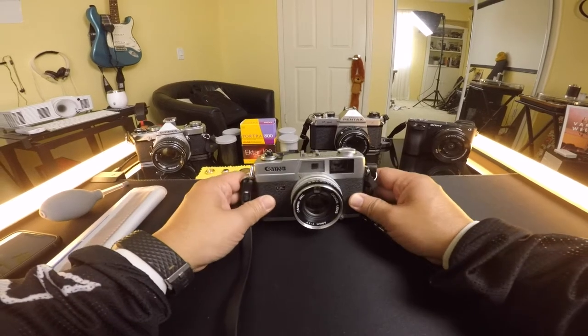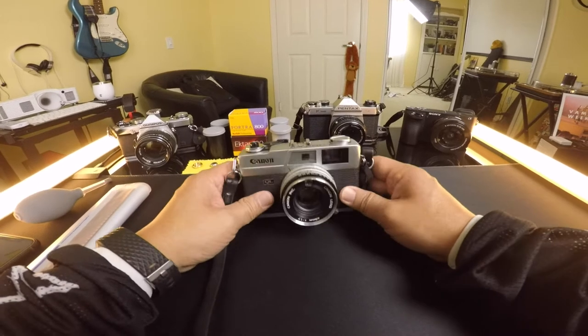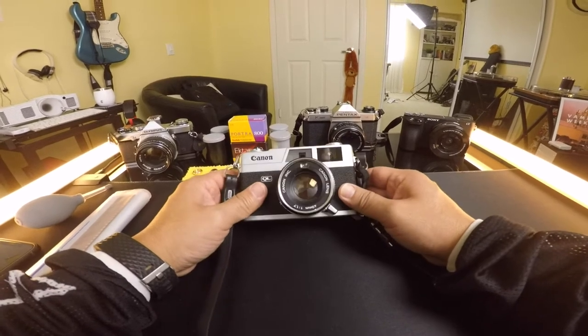Hey guys, welcome to a new video. This is going to be a new series I'm going to start up. Recently I started getting into 35 millimeter film.